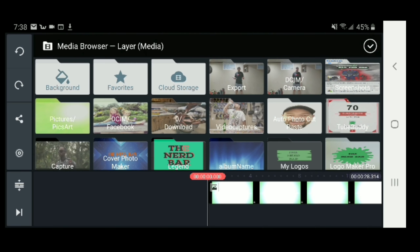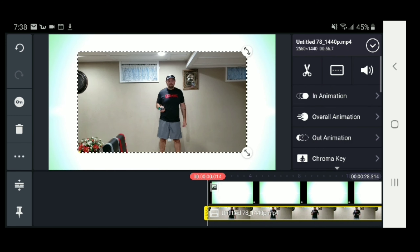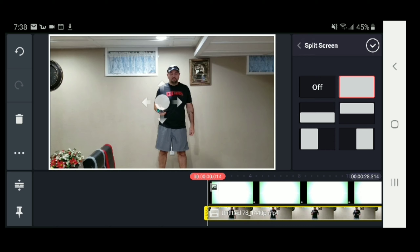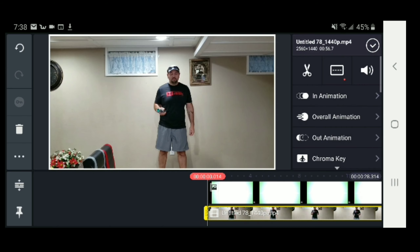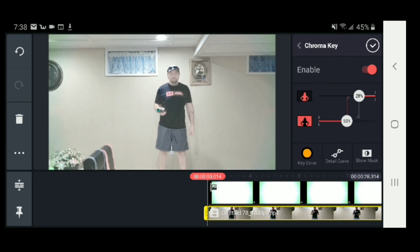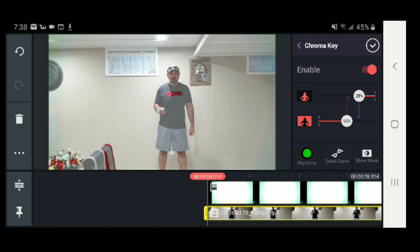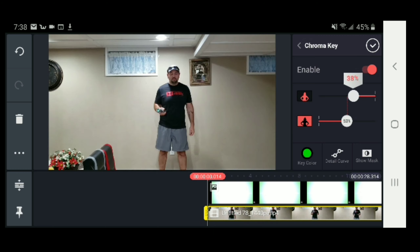I want to layer media, then I'll go into my exports and I'll go into this one. I'll make this one the same size. And I'm also going to pick my chroma key. Going to enable. I'm going to pick my color, which is going to be that one there. I'm going to do this a little bit to try to make some of this other stuff go away, try to make it smooth out. I'll adjust some of that.